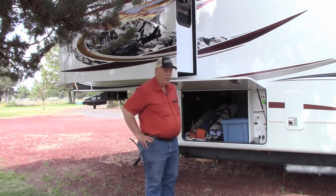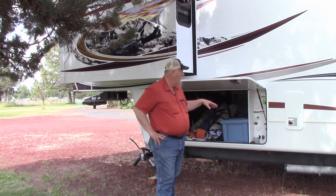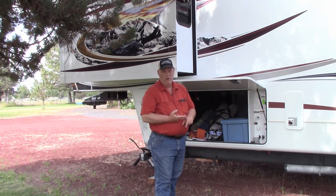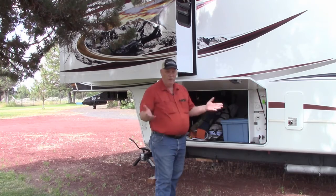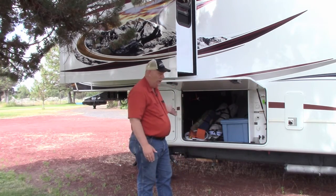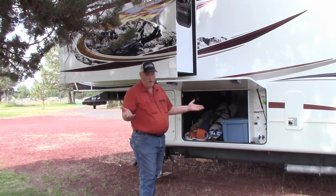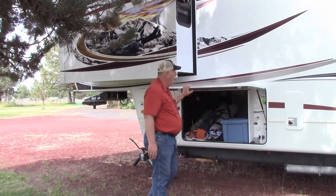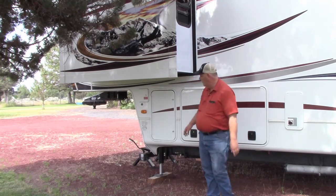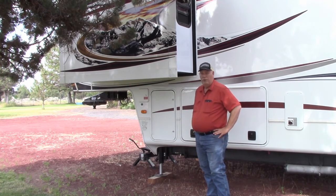Something you'll really like about the Montana is the controls. Everything is right here — water hookups, sewer cleanouts, winterizing, and total shutoff of all the batteries when you're storing the RV. Very easy to use. We also really like the lots of storage — this storage goes all the way through with very little wasted space. We're not ready for full-time yet, but we have lots of room to do so. Under the propane tanks, there's always one on each side to help keep everything balanced.